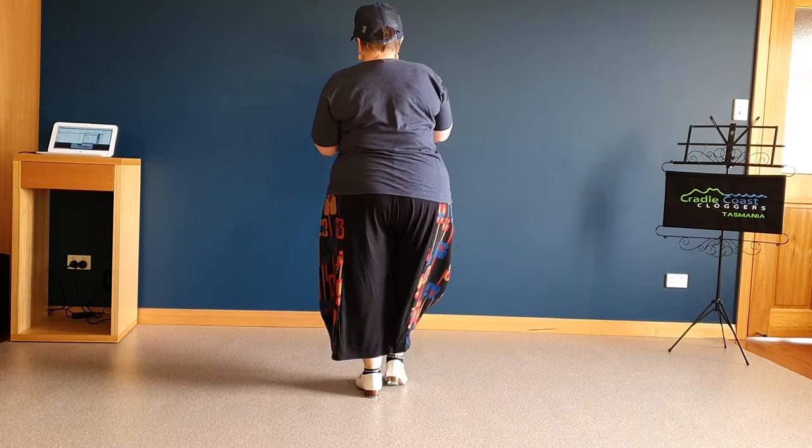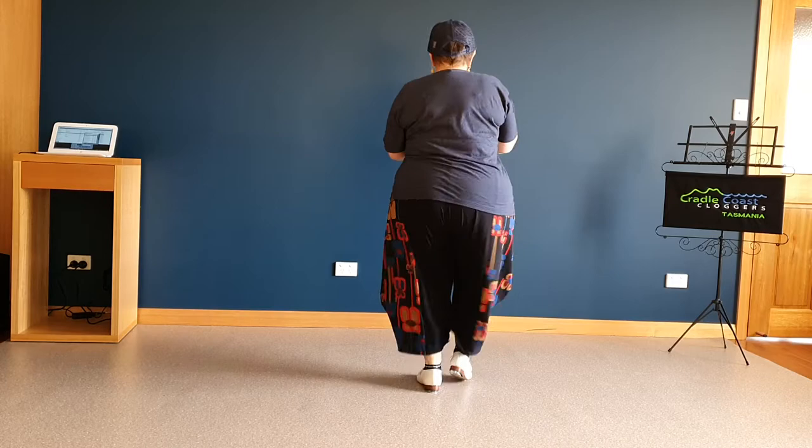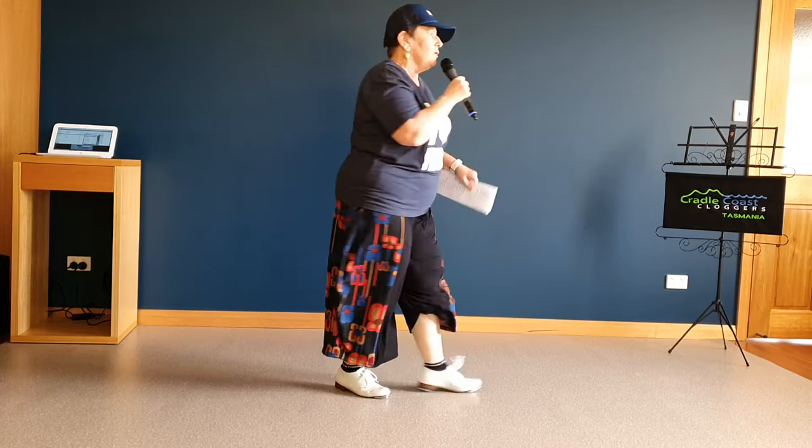Stomp double. Triple. Rocking chair turn. Two outhouses. Stomp double, triple.